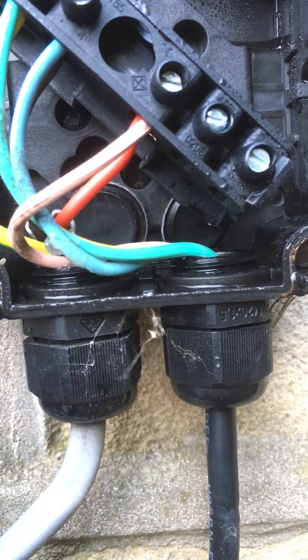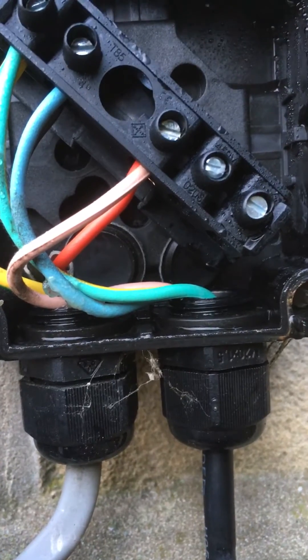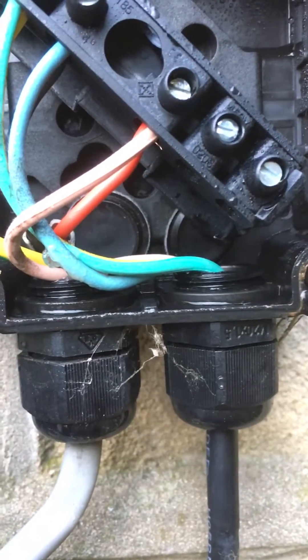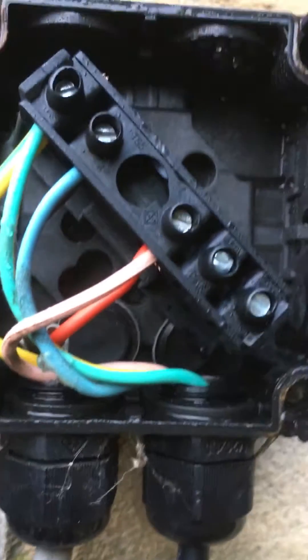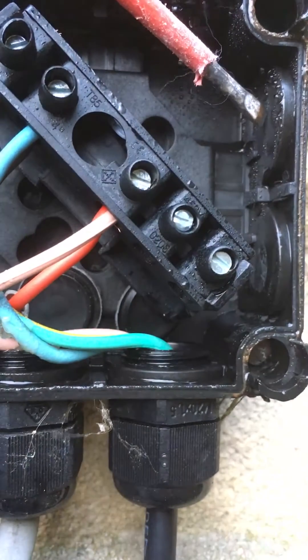You can get a stuffing gland which is IP rated but will allow the box to breathe — that will alleviate the moisture. One of the issues is that the stuffing glands, which are these black things at the bottom, the breathable ones are around £3.50 each as opposed to about a pound for the cheap ones, but they would help alleviate the moisture going on inside here.